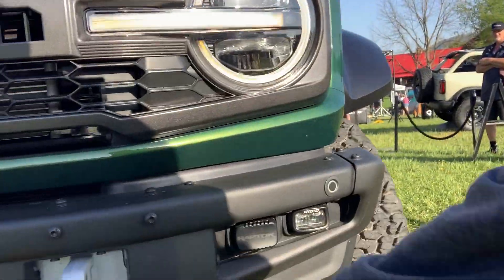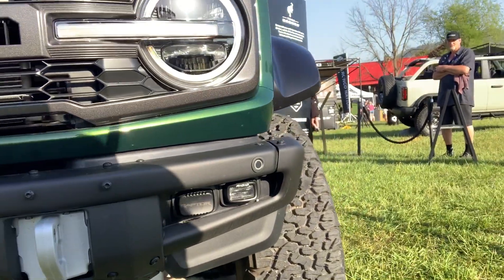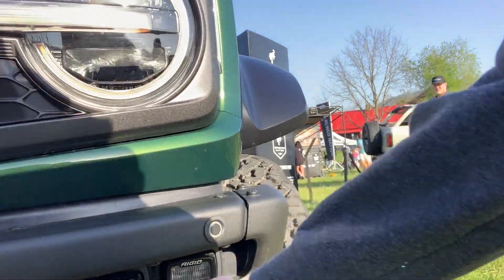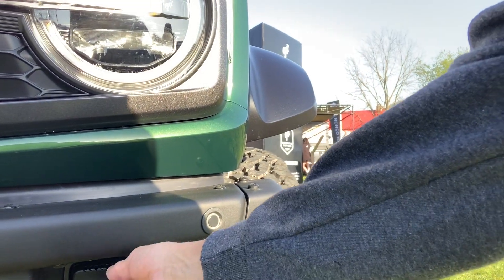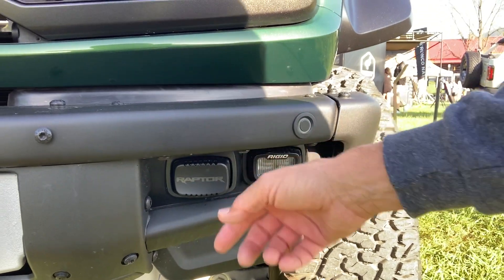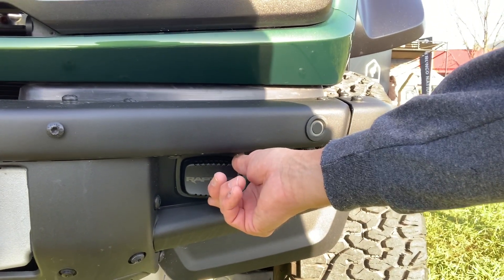You'll notice the recovery points are gray rather than the traditional black. We still have the modular bumper, and there are additional off-road-only fog lights. You can pull the cover off off-road, but they must stay covered on the road — a cool factory feature.